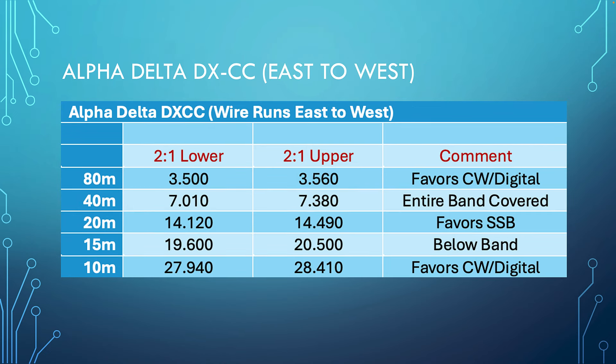The east-to-west Alpha Delta DXCC antenna has the same kinds of issues as the north-south one — some bands are great, some favor one mode or the other. That's how it works out.